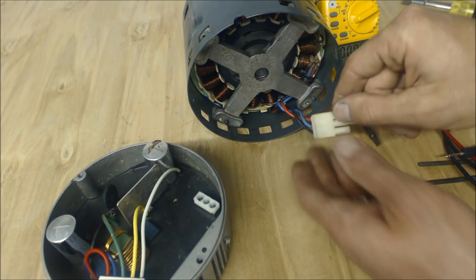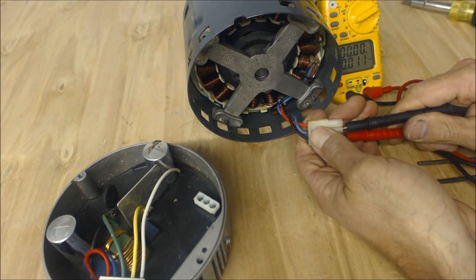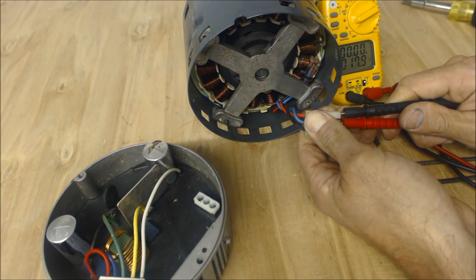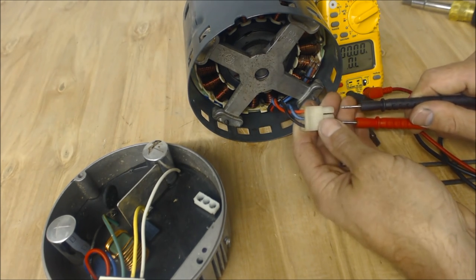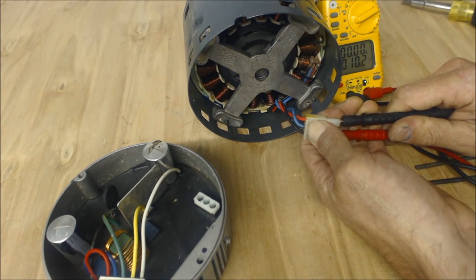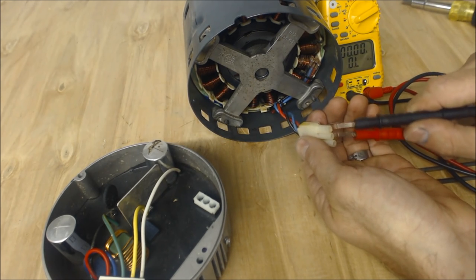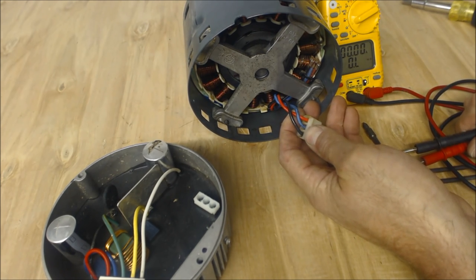They should be the same amount of resistance. Between the black and the blue, we're reading about 10.3. Now between the blue and the red — 10.6. Now we're going to go between the black and the red. You're not getting the exact resistance just because of how tight I'm trying to press on here — 10.3. They should all be roughly about the same. We got about 10.3, 10.4, 10.7.